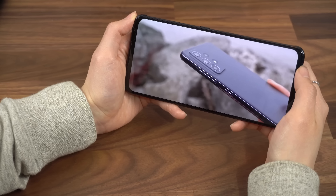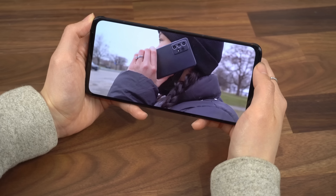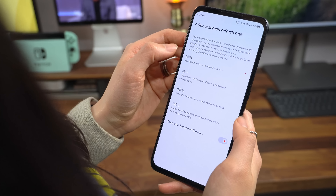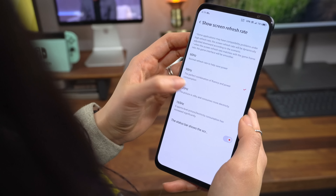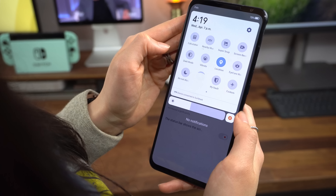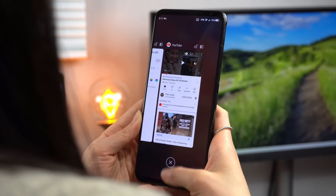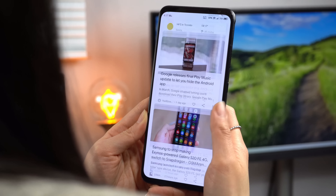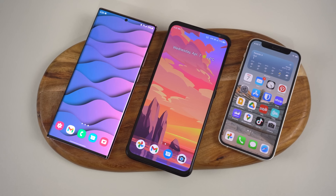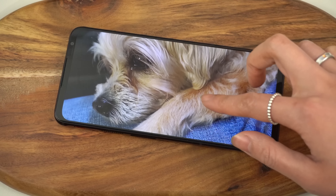On the front, you're looking at a 6.8-inch 1080p AMOLED display with a super fancy 165Hz refresh rate. I don't know very many games or apps that will take advantage of that ultra-high refresh rate, but it's easily the smoothest display I've used. The refresh rate can be set to 60, 90, 120, or 165Hz, and I love that there's a toggle in the drop-down menu so you can quickly change it on the fly. It comes out of the box set to 90Hz, and I found that to be the perfect balance for everyday use.